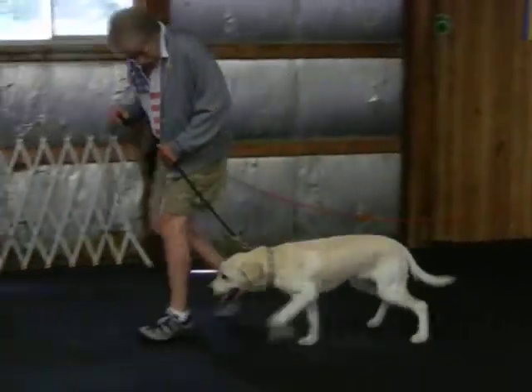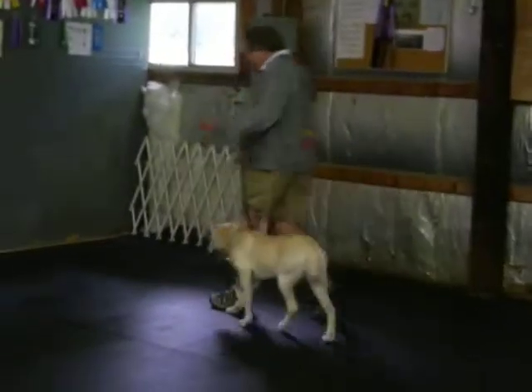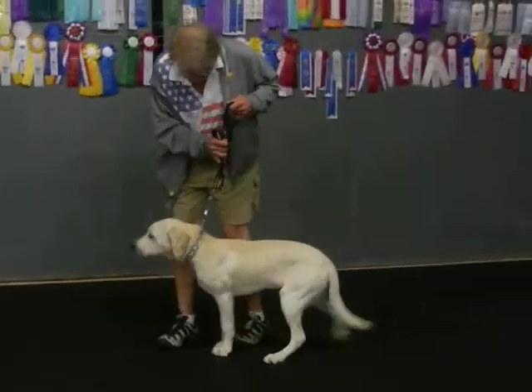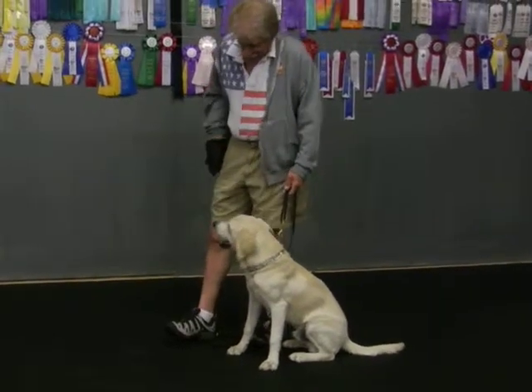Bronson, heel. Good. Good. Good. If you think I'm going left, Bronson, heel. Good. I went slow because I don't want him to get that crazy burst of speed. Sit. Lift straight up so it sits straight.